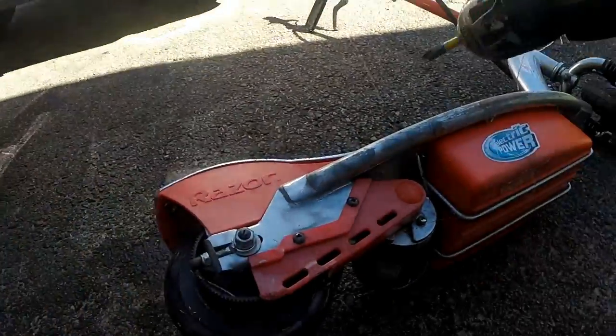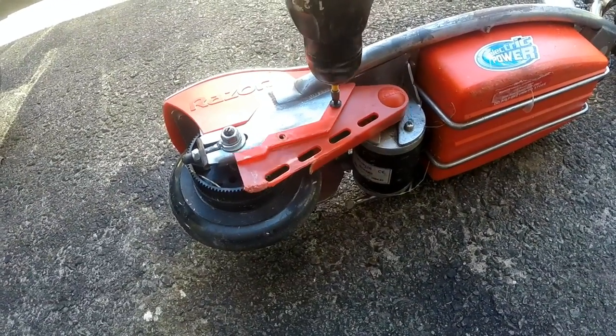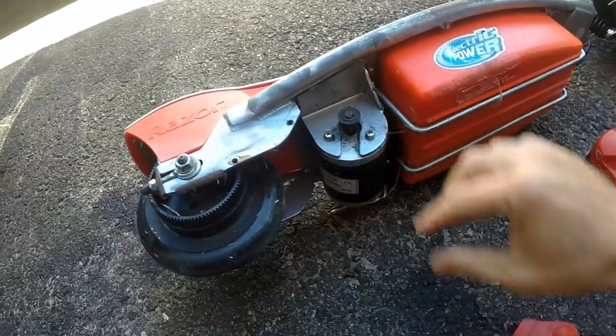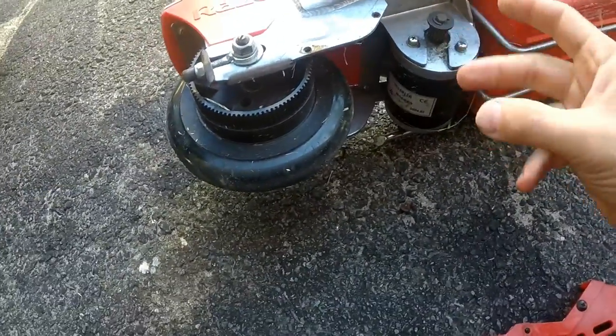So, to change this belt is quite simple. First we need to remove the belt guard — two screws. Okay, that lets you get access to the motor. You want to clean out any junk that might be in there when you get to it.